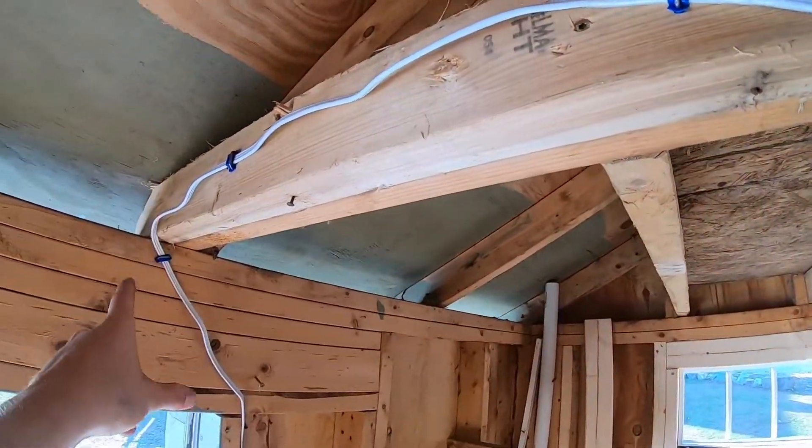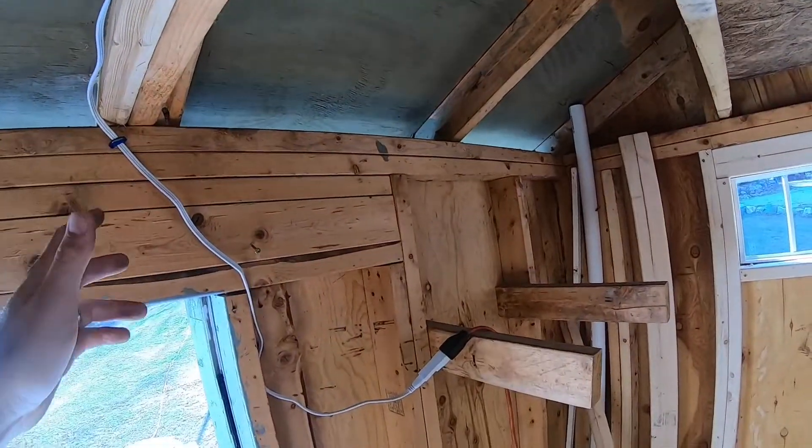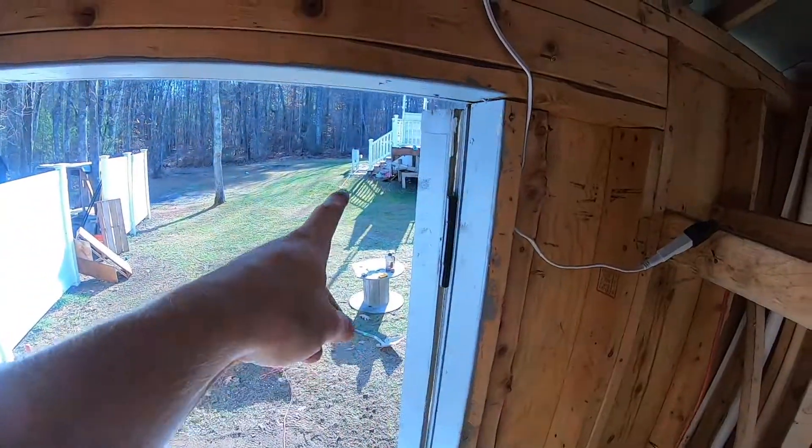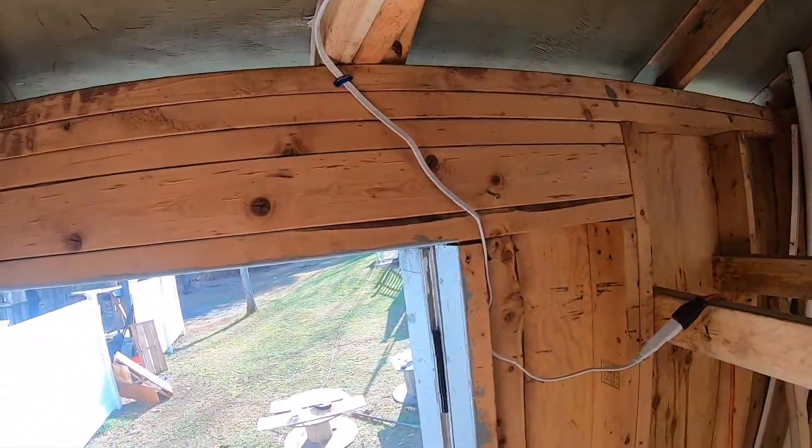I ran it up and stapled it — I'm not a professional electrician, so it is what it is. Then I ran it over here and there's our extension cord that plugs in by the pool. For now I think this will do, and that takes care of the shop lighting.